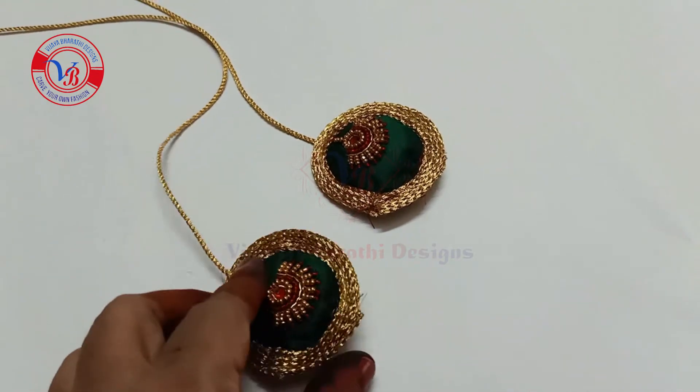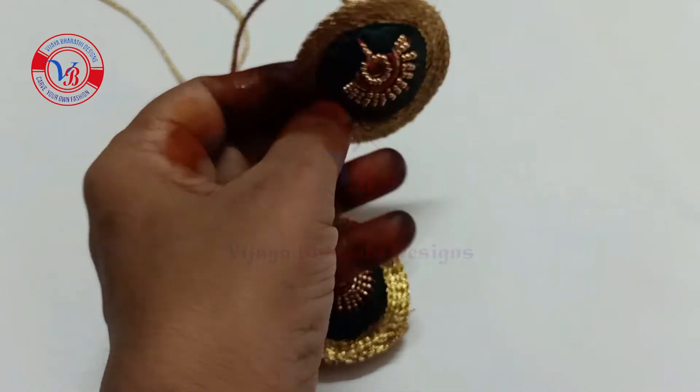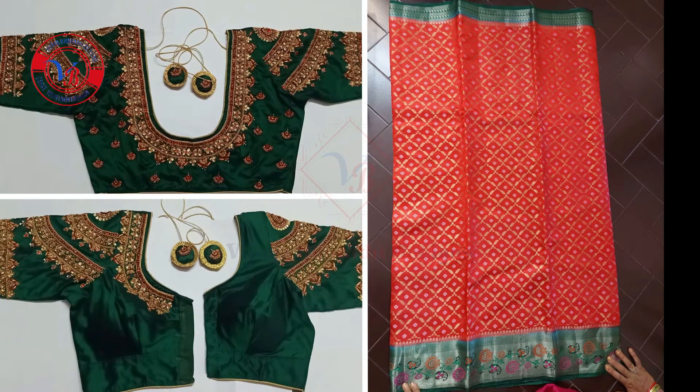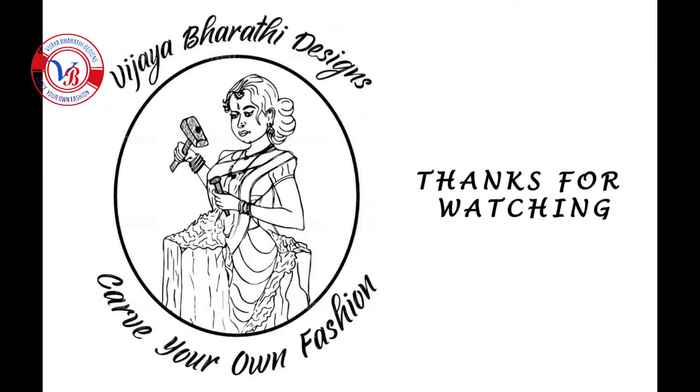I will highlight the tassels in the description box. I will check the stitching video in the description box. Finally, I will design this blouse — this blouse will fit in 3 to 4 sarees. Please like, share, and subscribe to Vijay Bharti Designs.